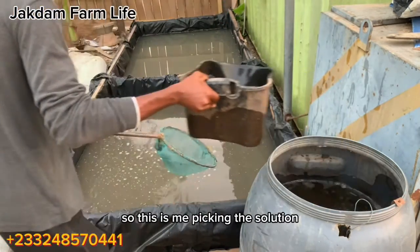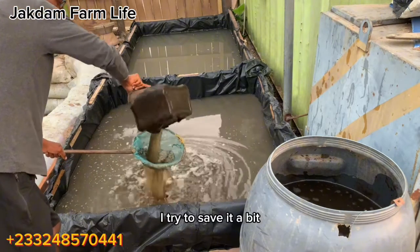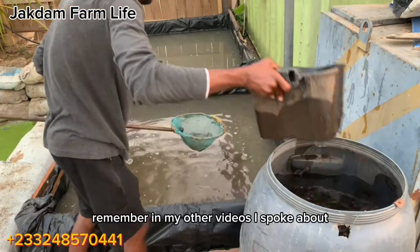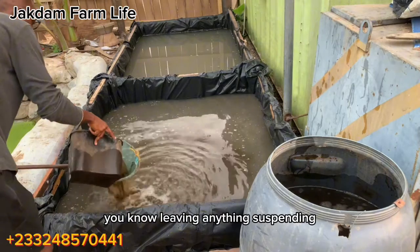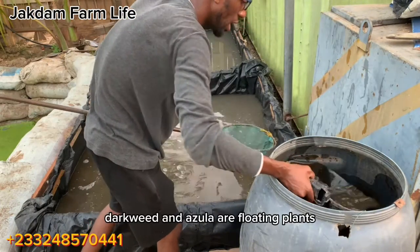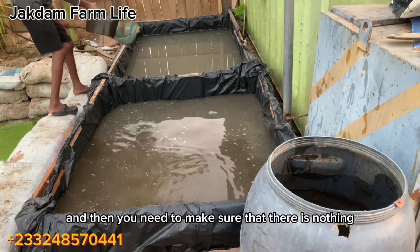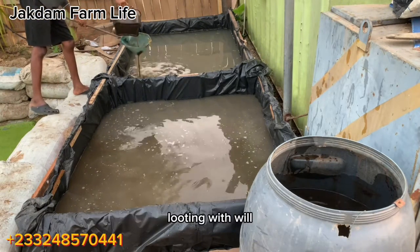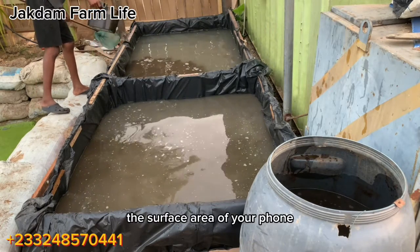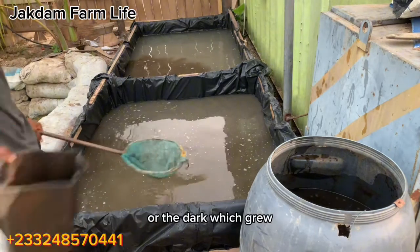Here I am pouring the poultry manure solution into the pond. Remember in my other videos I spoke about not leaving anything suspended on the surface of the pond — this is because duckweed and azula are floating plants, and you need to make sure that there is nothing floating which will occupy the surface area of your pond and thereby limit the space for the azula or duckweed to grow.